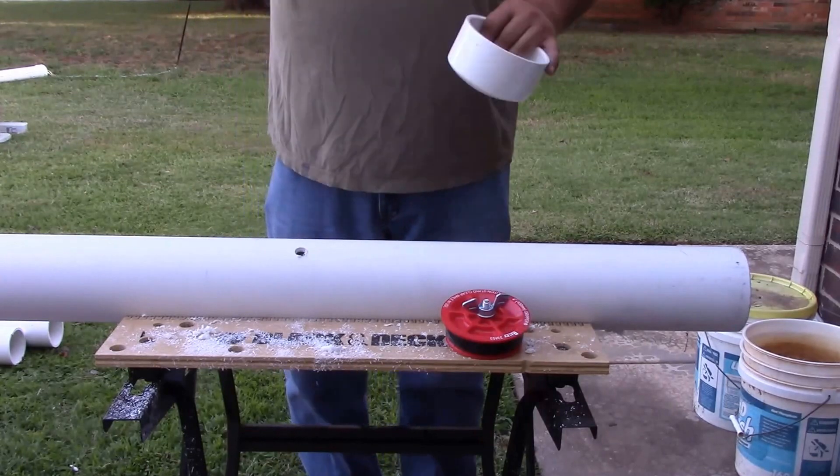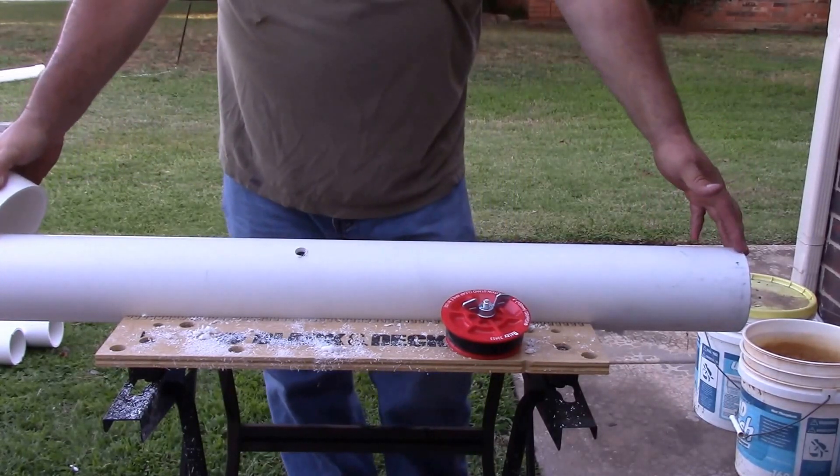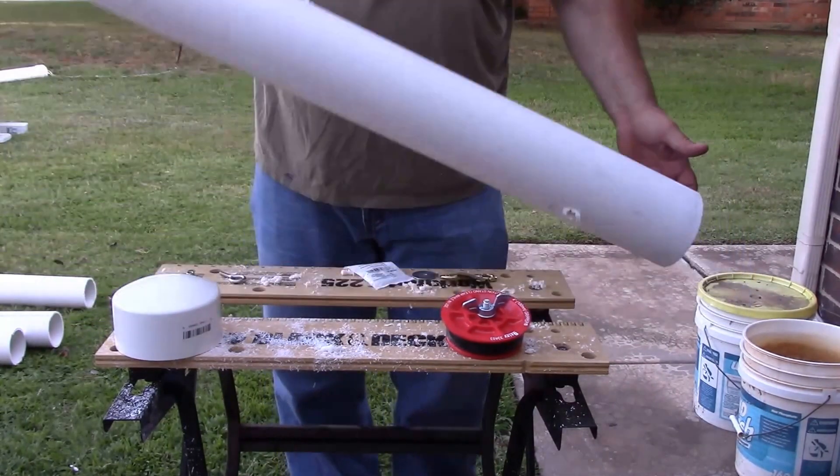Hi, today I'm going to show you how to make a pig pipe, or the way I make a pig pipe. What I've got here is about a 3-foot, 4-inch piece of PVC. This is 4 inch.